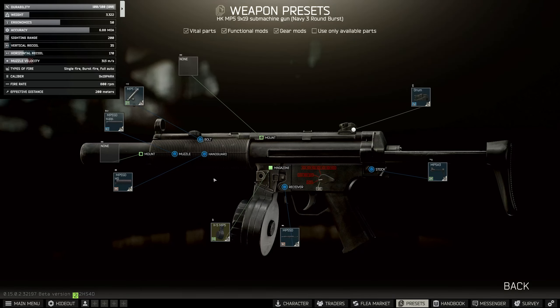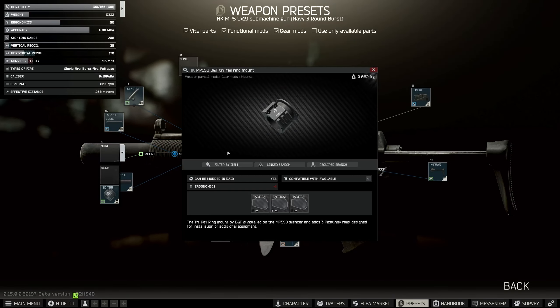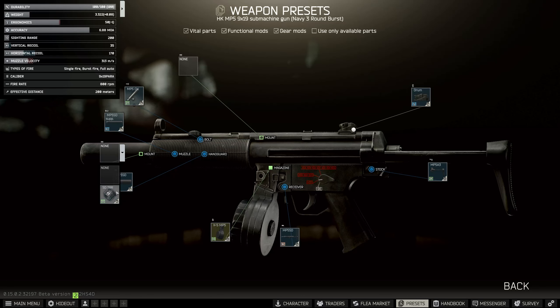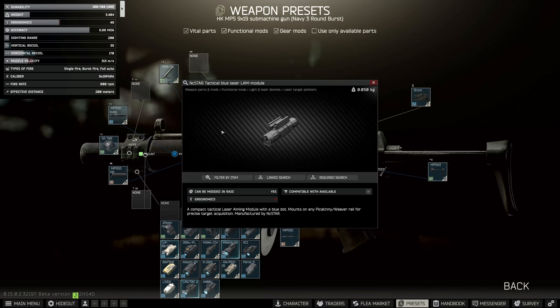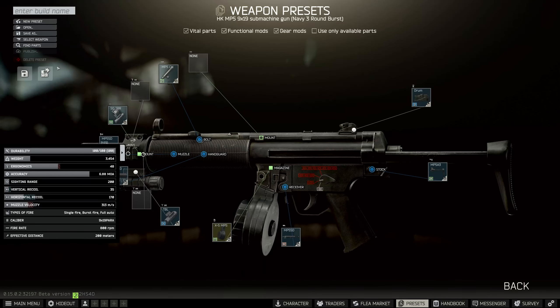Buy this, and this is how we get started. After that, it's very straightforward. We just need to add the HK MP5 SD B&T tri-rail ring mount onto the gun, and then you can put on any tactical device. It says flashlight, but I just used the blue laser, and that actually does work for this particular build.